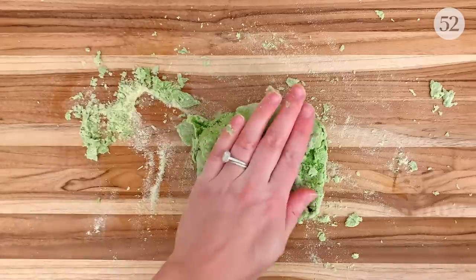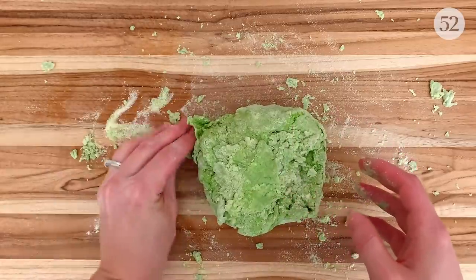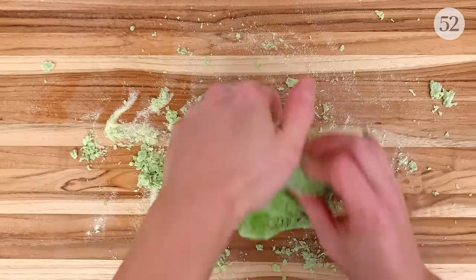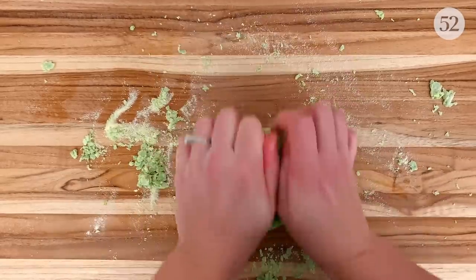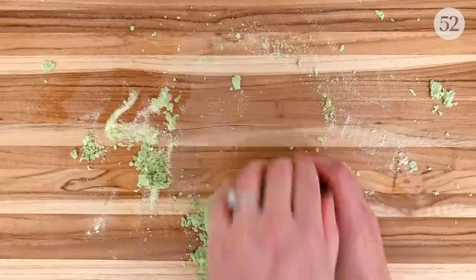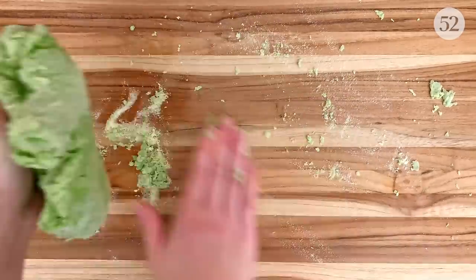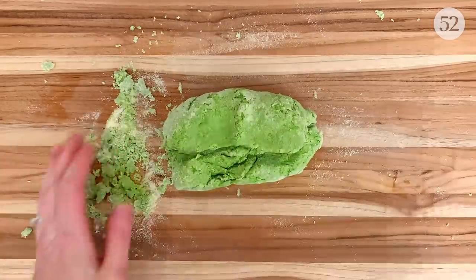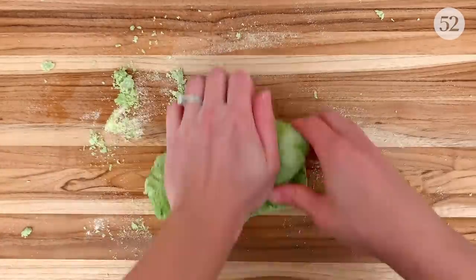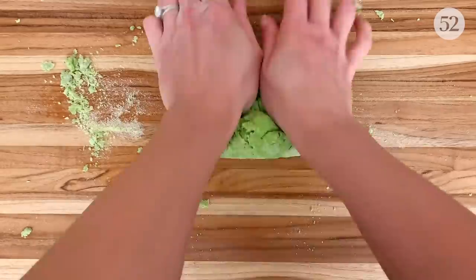Kneading pasta dough is a crucial step since this is when the dough will become elastic and able to stretch into our beautiful olive leaves later on. It's pretty hard to over-knead pasta dough, but it's easy to under-knead it, so when in doubt, just keep going. I'd say 10 to 15 minutes is a good benchmark to know your dough is in a good place. I get winded every time I do this — you can definitely skip your next arm workout.